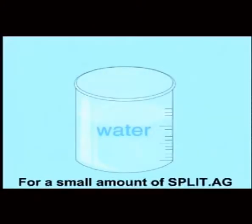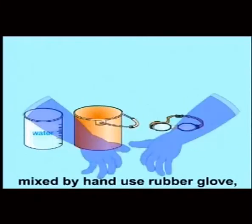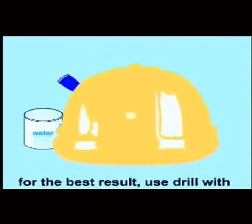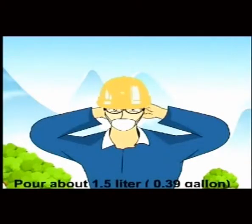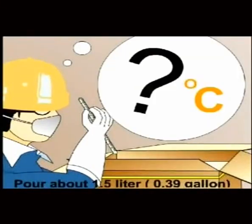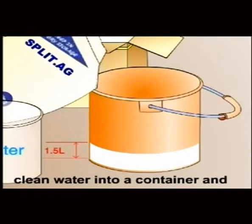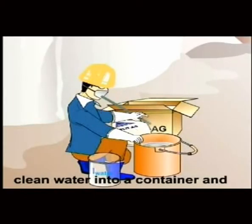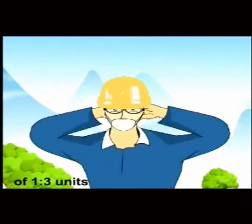Mixing: for a small amount of Split AG, mix by hand using rubber gloves. For best results, use a drill with a paddle to mix it well. Pour about 1.5 liters (0.39 gallon) of clean water into a container and add one bag of Split AG — 11 pounds. Mix water and powder at a ratio of 1 to 3 units.